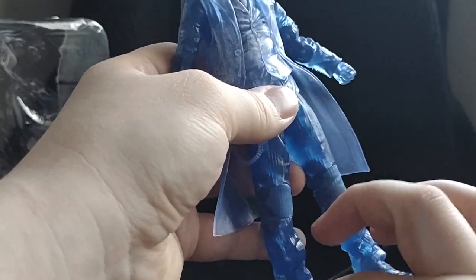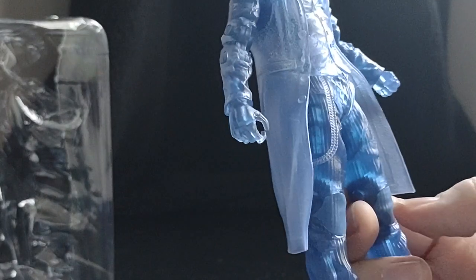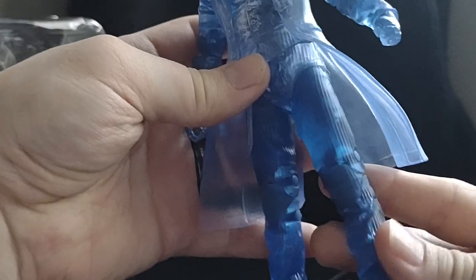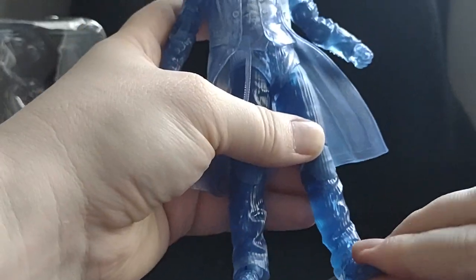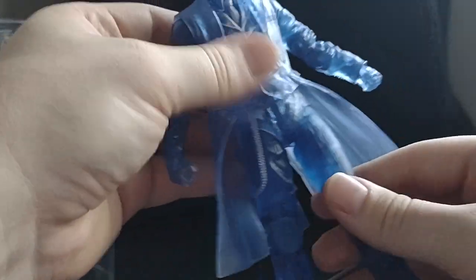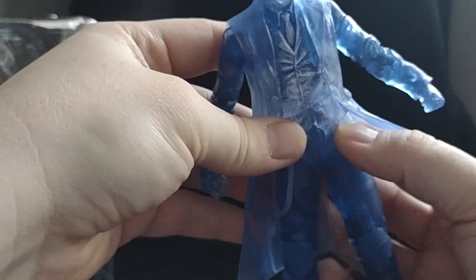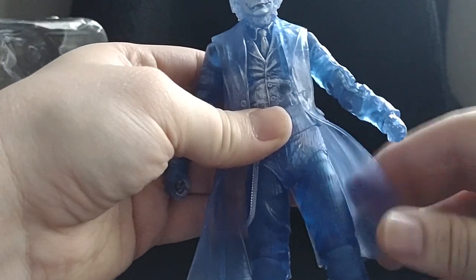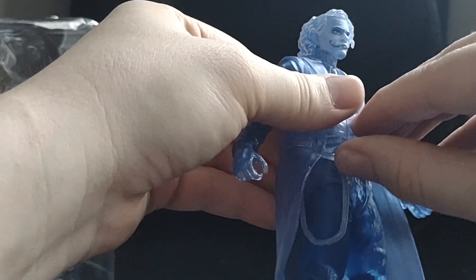Let's take a look at his articulation. He's also got darker plastic on his knees. He's got double-jointed knees, the normal toe up-and-down movement, and you can move his leg up, down, and to the side. He's got the McFarlane diaper joint.